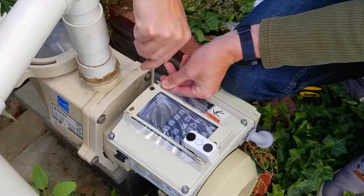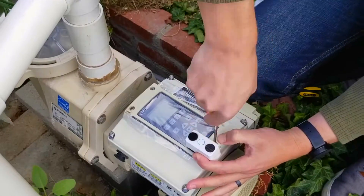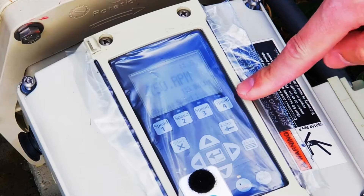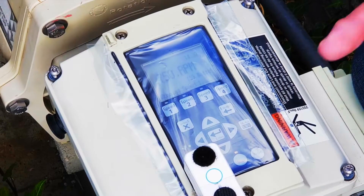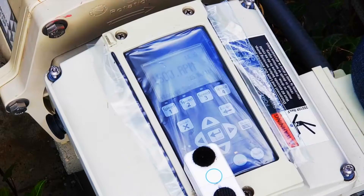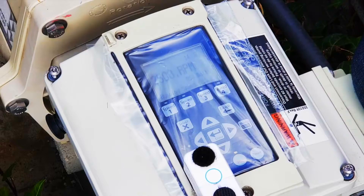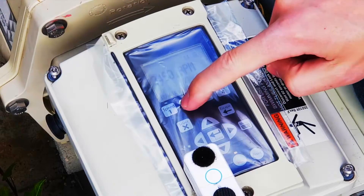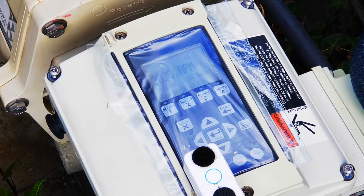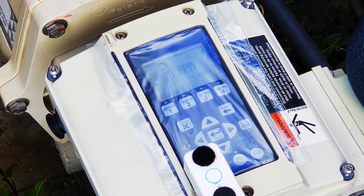I'm going to pull that taut while I screw it. I think at this stage we should just test it out. Voila! It's a little hard to see in the daylight, maybe under the ziplock, but we now have a display. Now the other issue before was the buttons were not working at all — frozen out. So let's try those. Try our robot finger. The problem seems to be fixed.